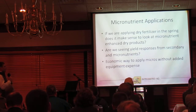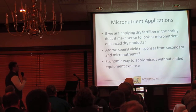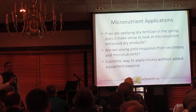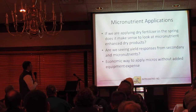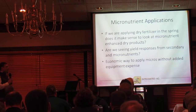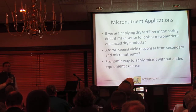If we're making a spring application with one dry fertilizer, it makes sense to look at some of these specialty products that have micronutrients encapsulated on them. With that, are we going to see a yield response from some of these micronutrient packages? The third thing for us is: does this provide an economic way to get those micronutrients that we need, especially for guys who aren't set up to handle liquid micronutrients?